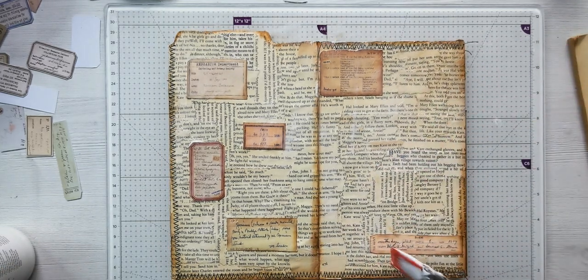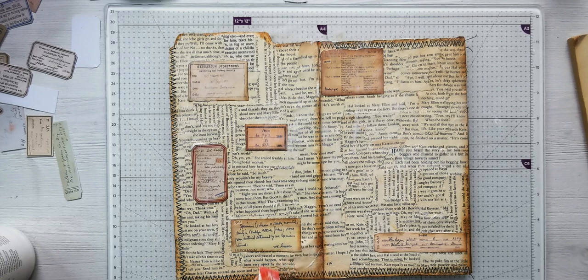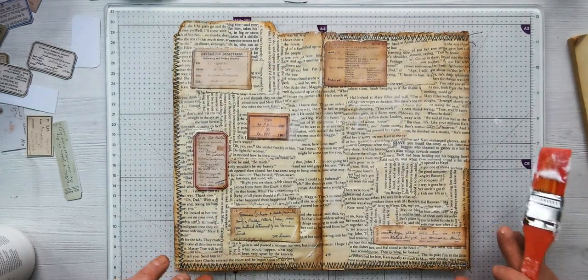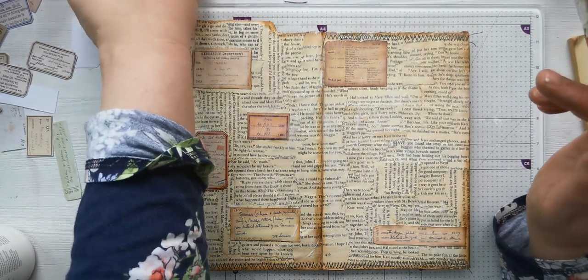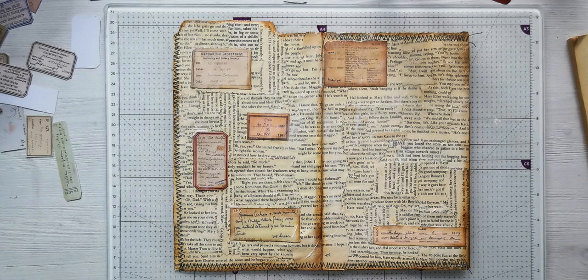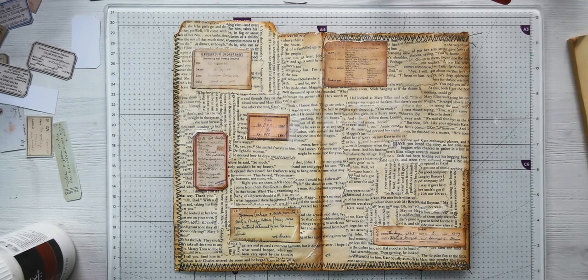I think that is all covered up. So what I'm going to do is put this on pause, go and have a cup of coffee, do a few household chores, and then come back and check if it's tacky or not. Then we'll give it another coat. Right, I'll see you soon!